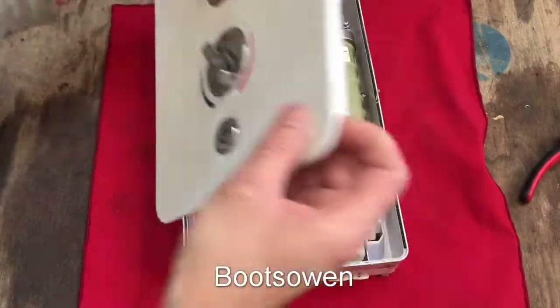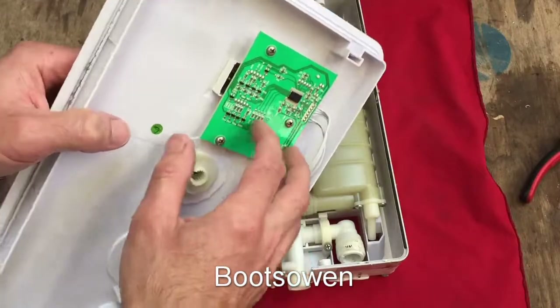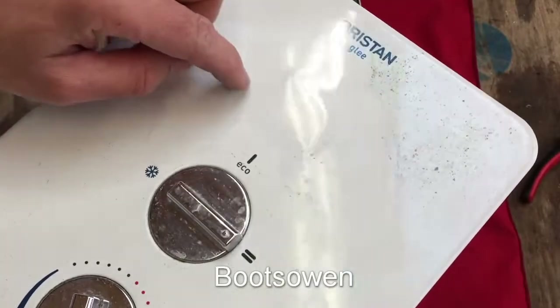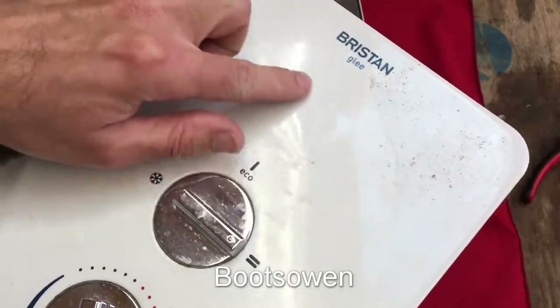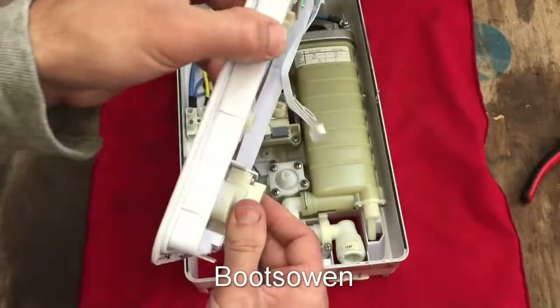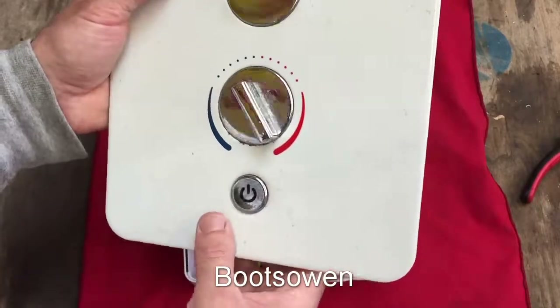I've got the screws out, so the front just lifts off and the cable's already disconnected for that circuit board. The circuit board has a little display through the plastic. I think it displays temperature, I'm not sure. It's got a little toggle switch there, I think.